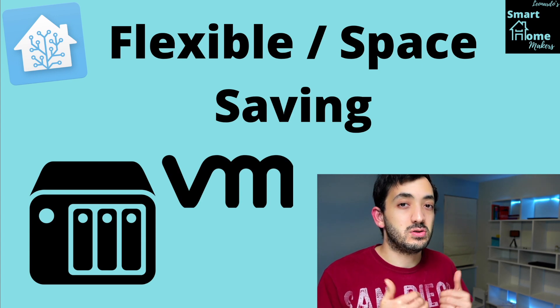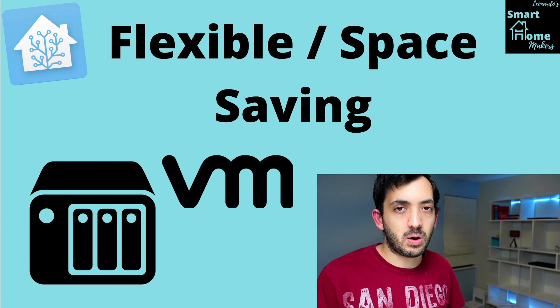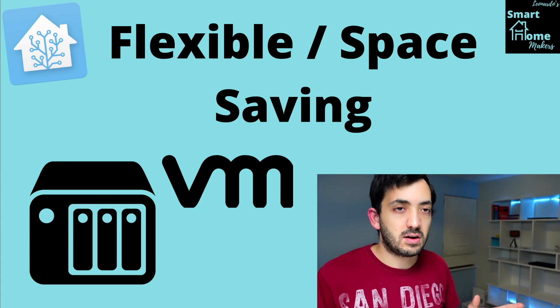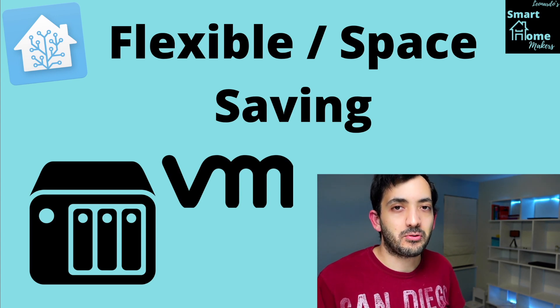This is going to cost you absolutely nothing if you already have the hardware, so it could actually be the cheapest option of them all. But if you had to buy it, it won't be the cheapest option.